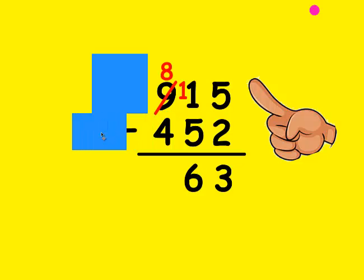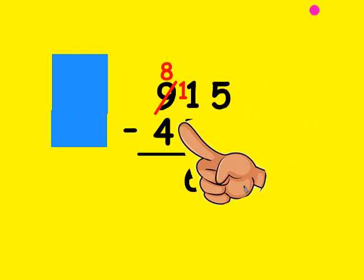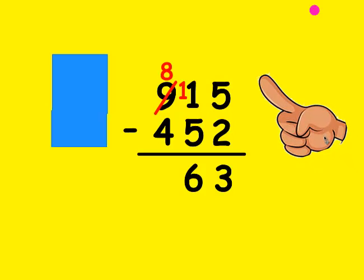Now I'm going to uncover the rest and look at the hundreds place value. Is the top number bigger than the bottom? It sure is. So I'm going to make my fist be the 4 and count up: 4, 5, 6, 7, and 8. It took me 4 fingers, so that's the number I write at the bottom.